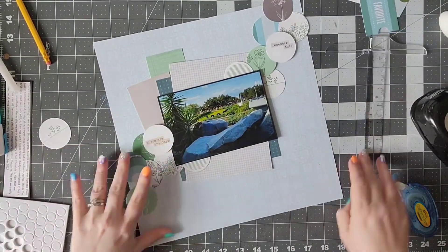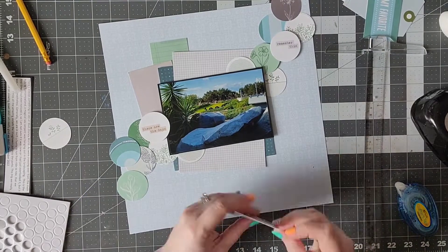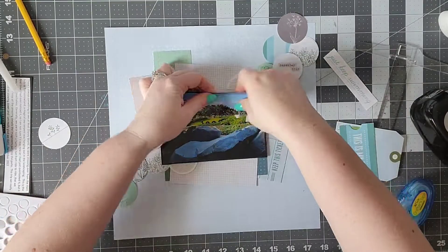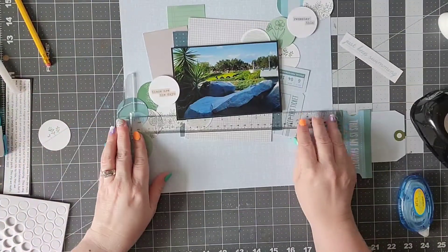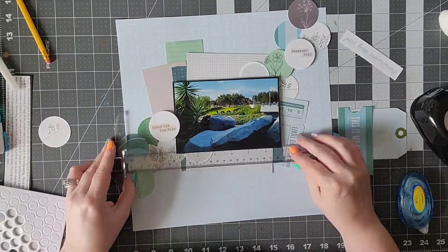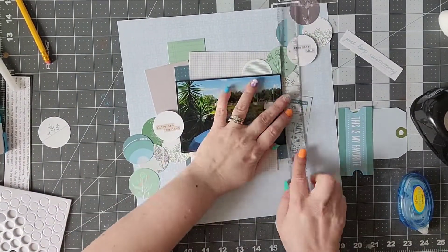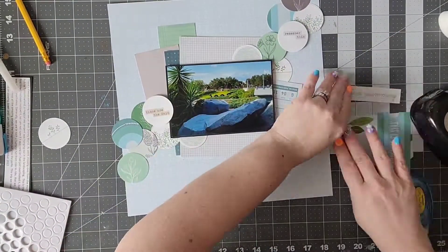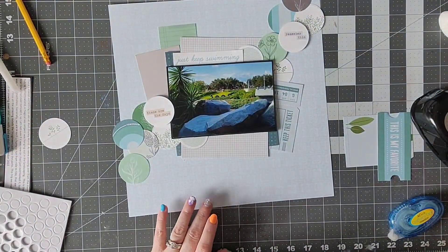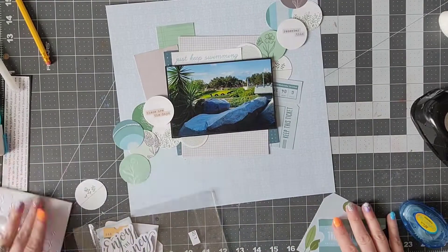I thought I was going to use that ticket but it didn't end up working out, though I was able to use it on the other side. I really like this little phrase that says 'just keep swimming' and I'm going to add that once I straighten my picture — I finally figured out it was really crooked. So I'm adding 'just keep swimming' up there and working on my embellishment clusters.